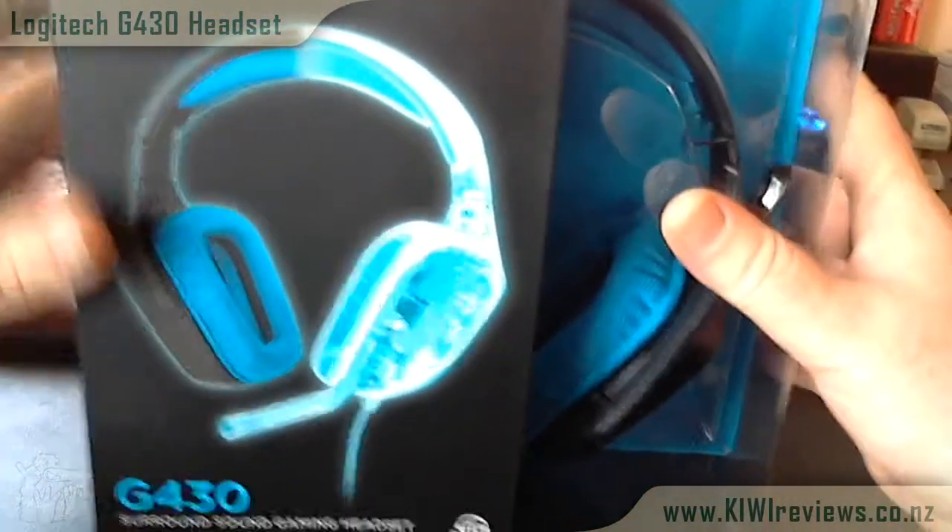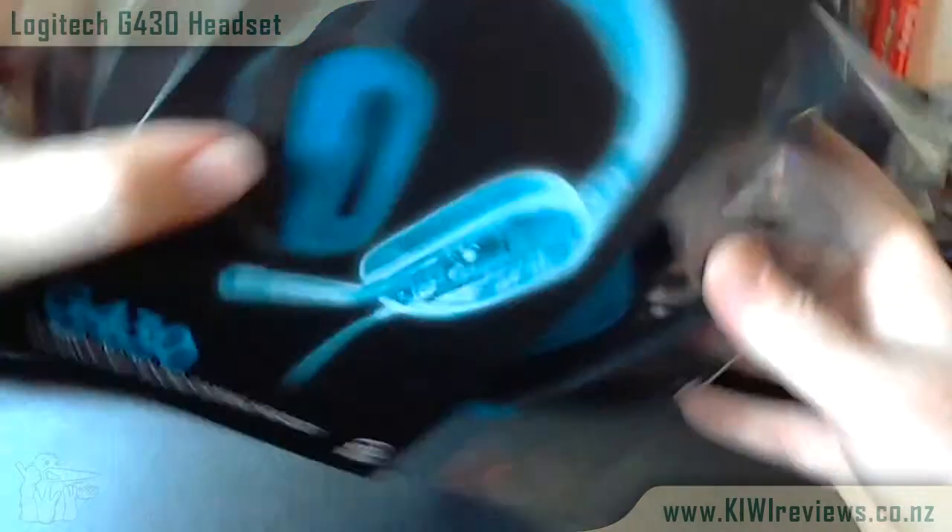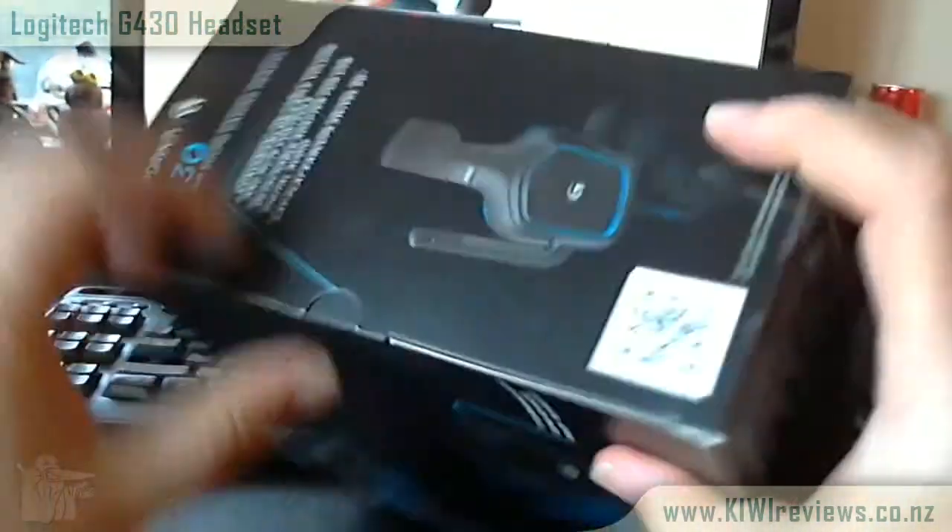KiwiReviews.co.nz is proud to bring you this video review for the G430 Surround Sound Gaming Headset.